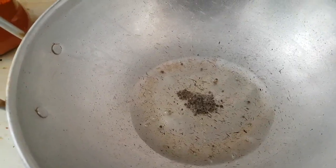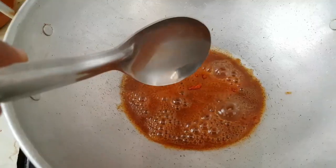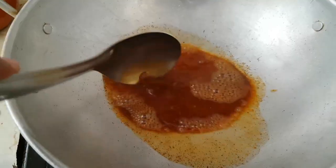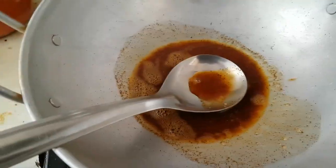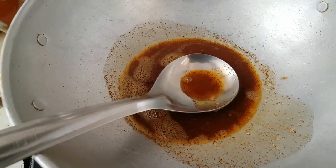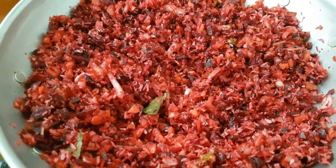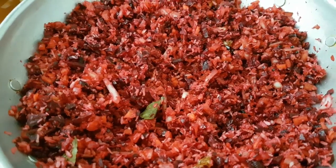Add 1 teaspoon. And then mix it together. We add a mixture. The mixture is ready to mix it together.